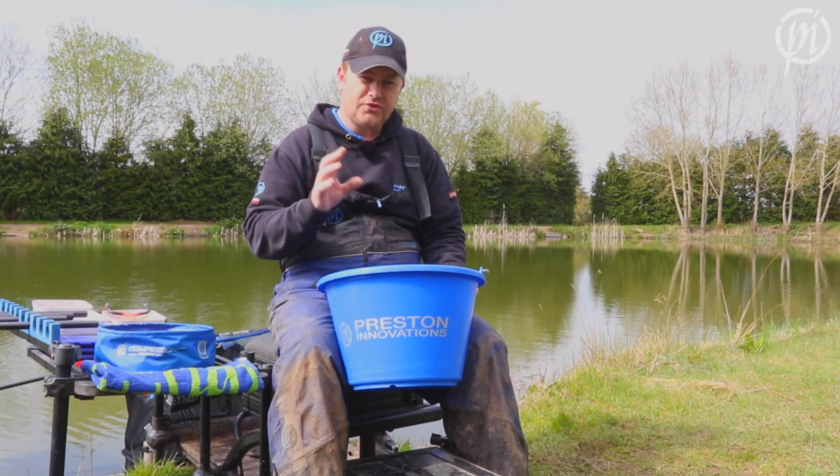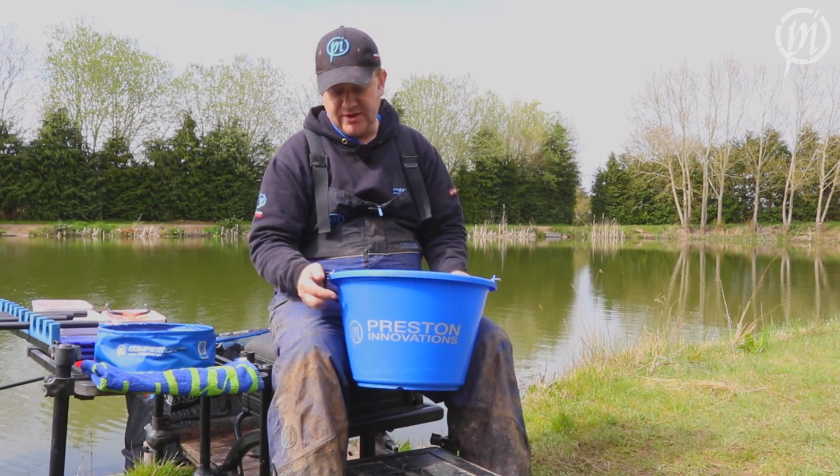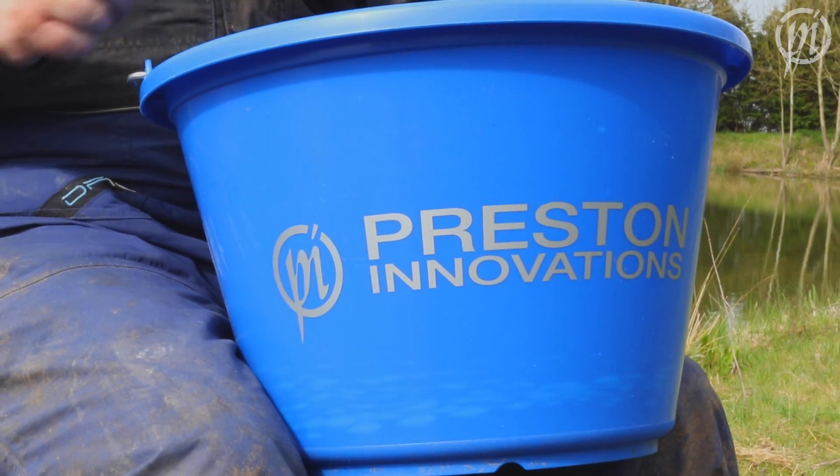If you use a lot of ground bait, one thing you will definitely need is a good quality ground bait mixing bucket. Here we have a new 18 litre version from Preston Innovations.